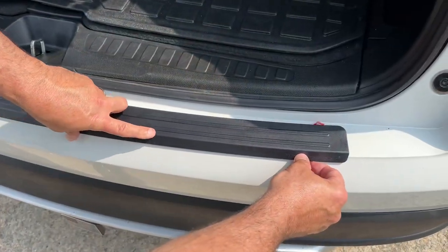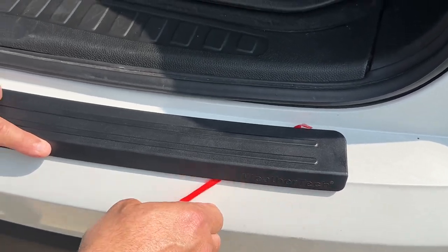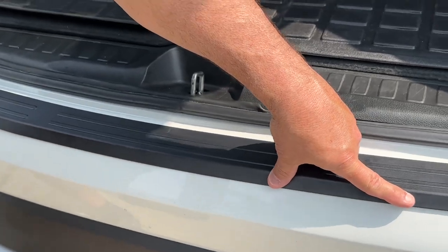When you're putting it on, make sure that you start to peel it with a knife. Don't try to use your fingers because you're going to pull up all of the adhesive. And you just go like this and pull it like that.